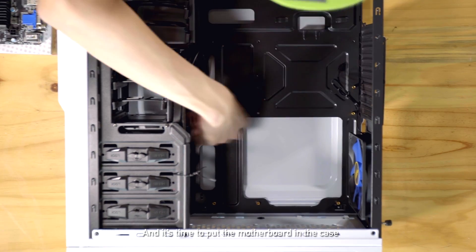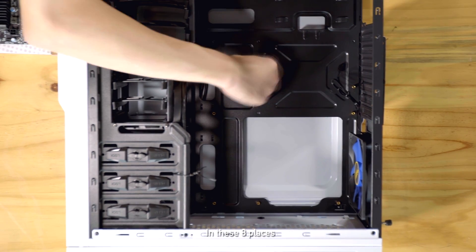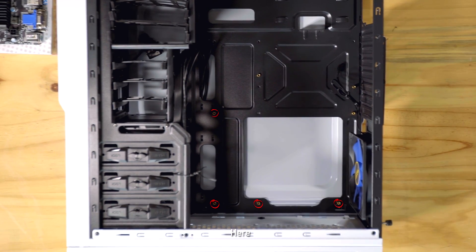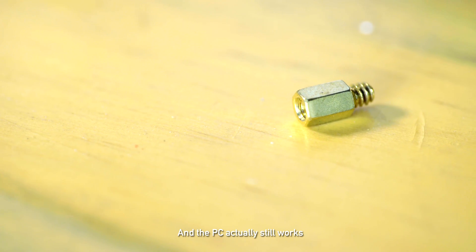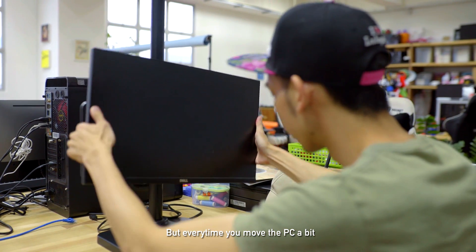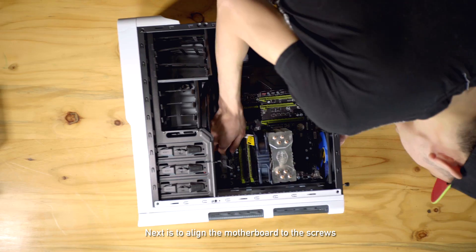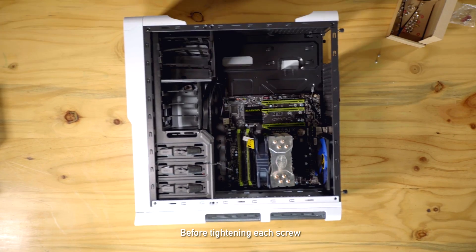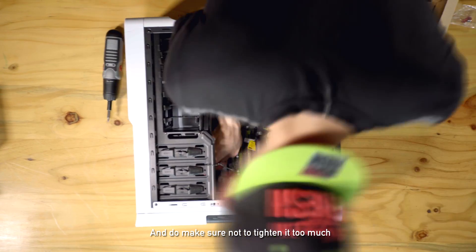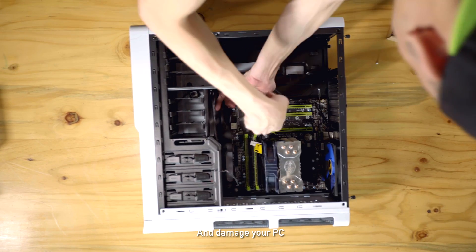It's time to put the motherboard in the case. Place the IO shield, then screw in the standoff screws in all 8 places. When I first started PC building, I didn't screw the standoffs in and the PC actually still worked, but every time you moved the PC a bit, it would shut down — so do learn from my mistake. Next, align the motherboard to the screws and screw all 8 sides loosely before tightening. Do make sure not to tighten too much as it might bend the motherboard and damage your PC.